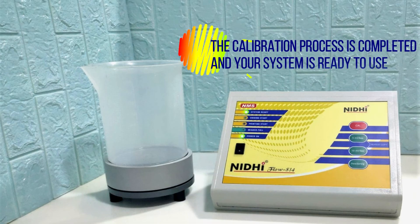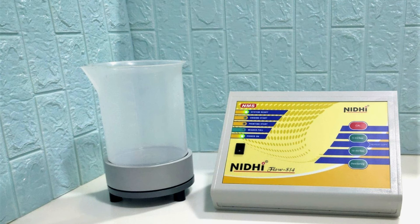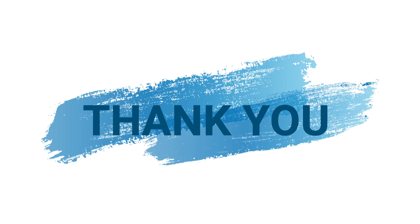The calibration process is completed and your system is ready to use. Thank you so much for watching.